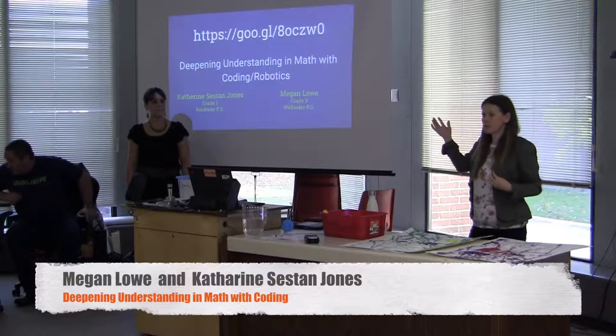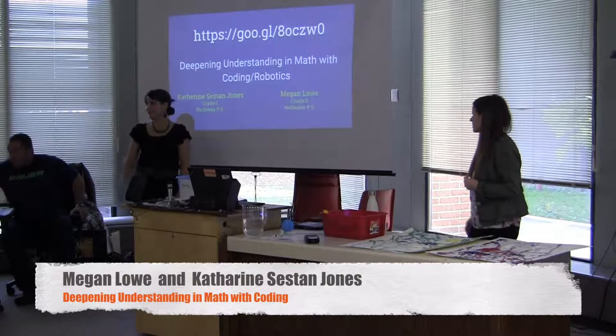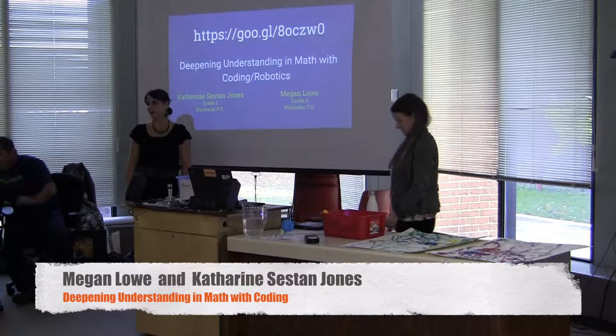I'm Megan Lowell. I'm a grade 3 teacher at Wellesley. And I'm Catherine Cecil Jones. I'm a grade 1 teacher at Rockaway Public School.